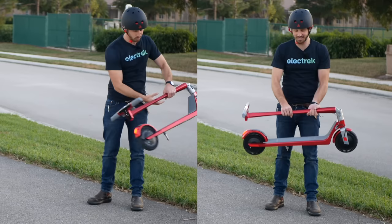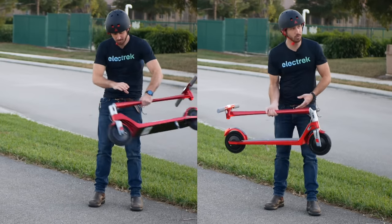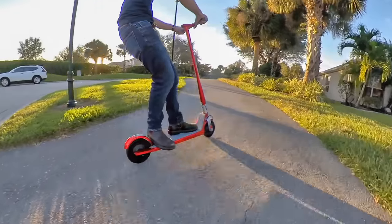And at just 26 pounds or 12 kilograms, the Unagi is super lightweight compared to other electric scooters. There's also a single motor version that's even lighter, but I recommend the dual motor Unagi because it's just more fun having that much power.